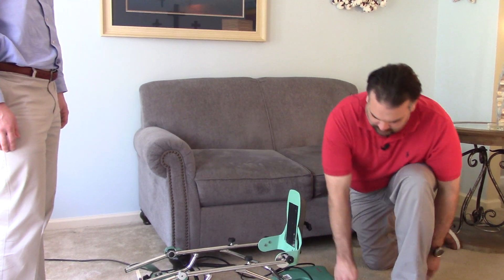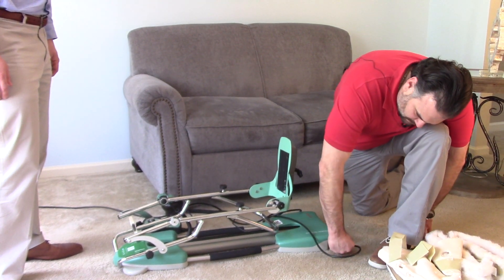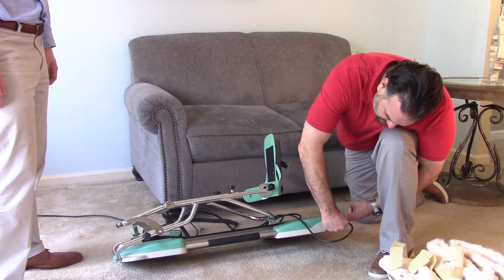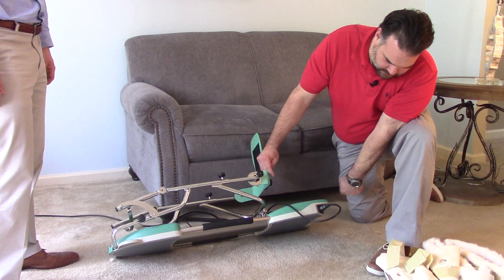First things first, you want to plug the machine in. You have a power cord, it's just going to plug right here. Sometimes it's a little tricky to get it, but it just pushes in. And then also down here is actually the power switch.